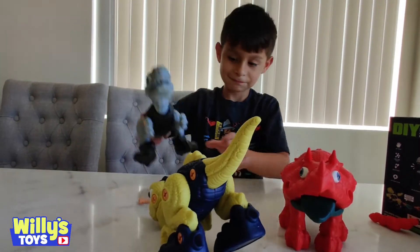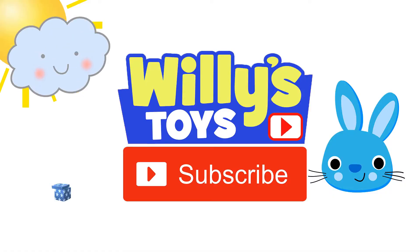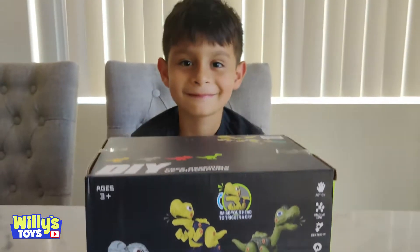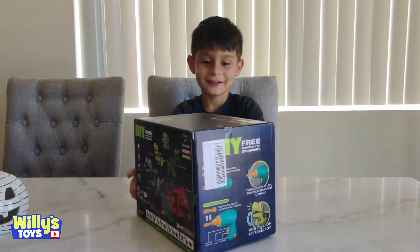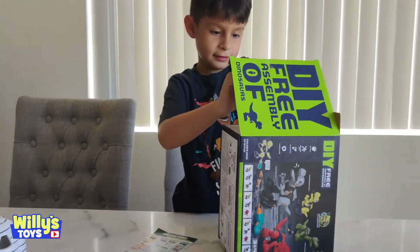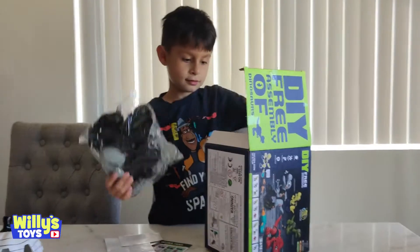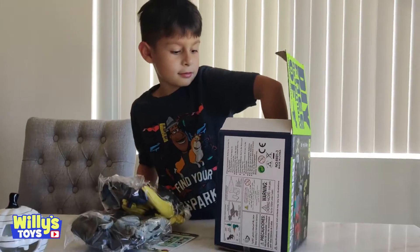No wonder the dinosaurs went extinct. Hey Will, what do we got today? We got the dinosaurs you can build. Whoa, that's a lot of stuff!